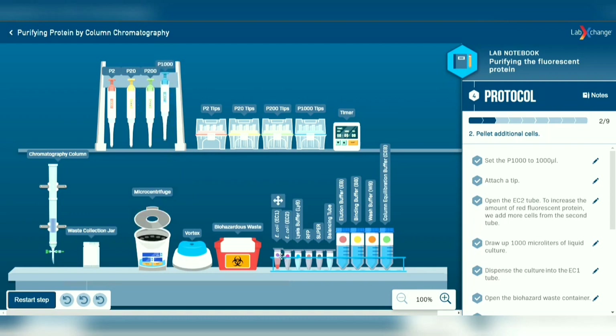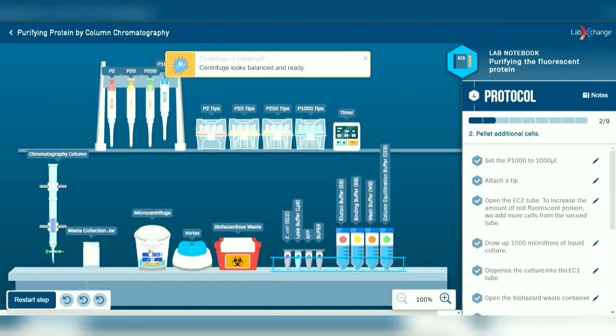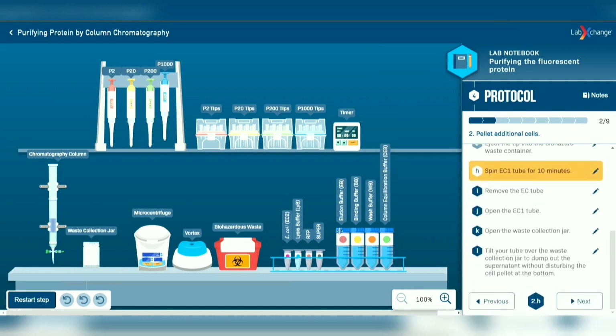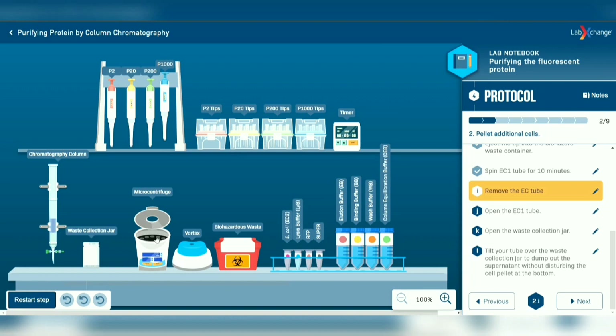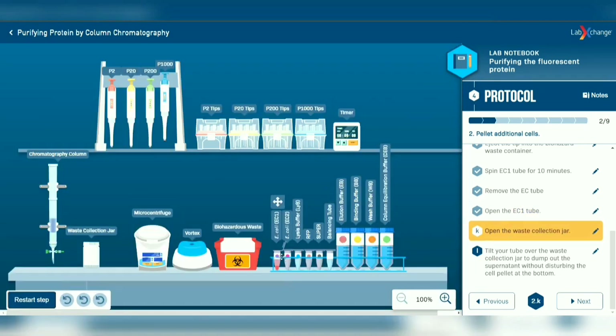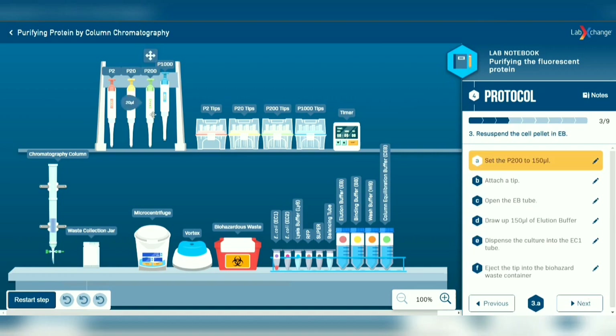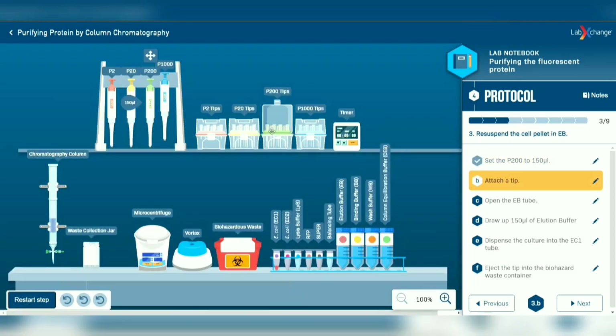Place the EC1 tube with one balancing tube in the micro centrifuge as in the previous step. Third, choose the P200 micropipette and set it to 150 microliters with a new tip from the tips box.